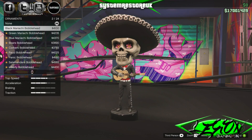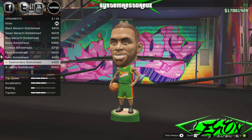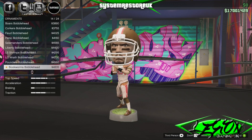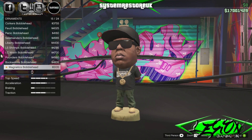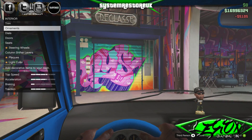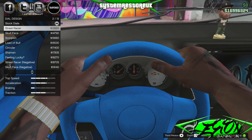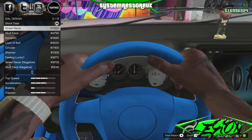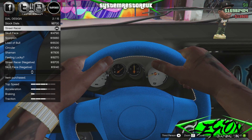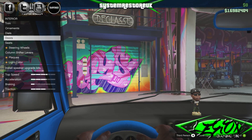Ornaments — these things never seem to change, you've got all the bobble heads. We'll go with the magnetic one, five grand — we'll keep him, a bit of Jay-Z on the dash. Dials: stock street racer, fourteen grand. I don't see the point in the dials because you never get close enough to see them — not many people play in first person, so just leave it.